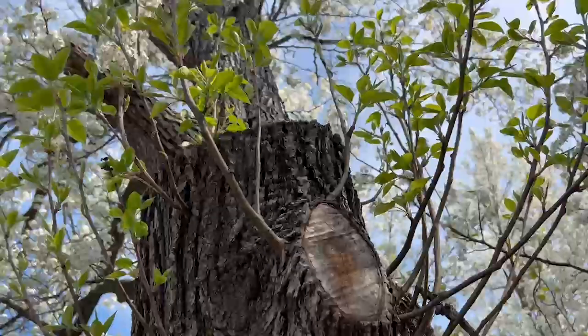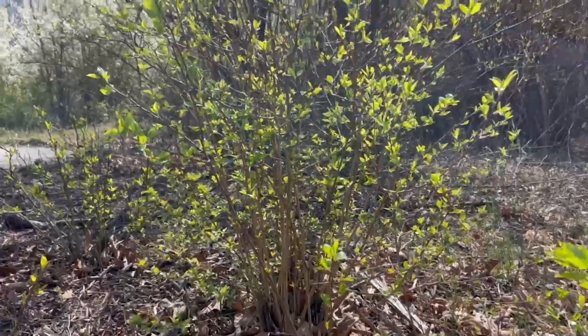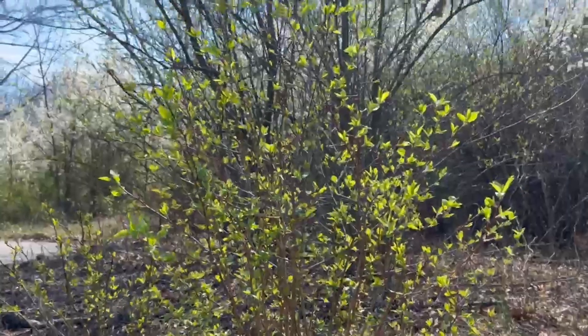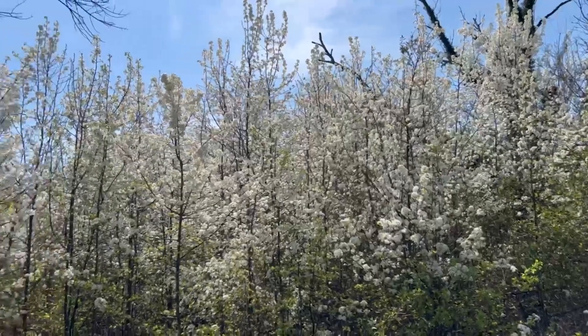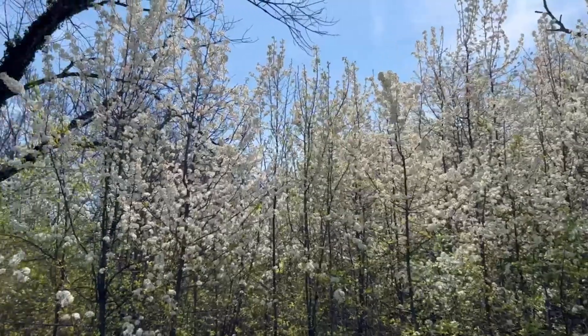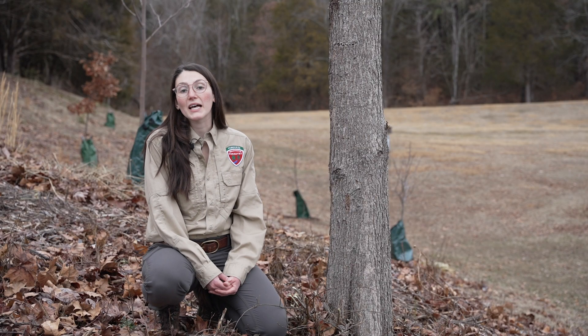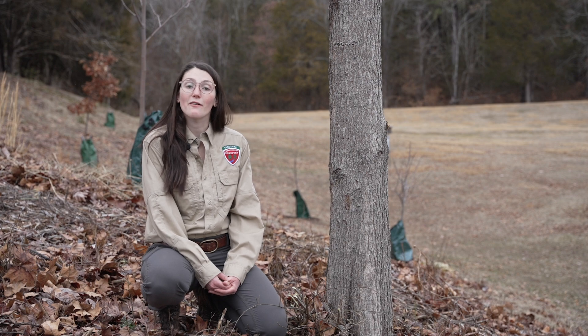Callery pear trees are prolific stump sprouters, meaning that they'll send up new sprouts from the stump after being cut down. Because of this it's imperative that any trees you remove are treated with an herbicide to prevent regrowth. Working with hazardous trees, chainsaws, and chemicals can be very dangerous work. We highly recommend hiring an ISA certified arborist to remove your tree wherever possible.